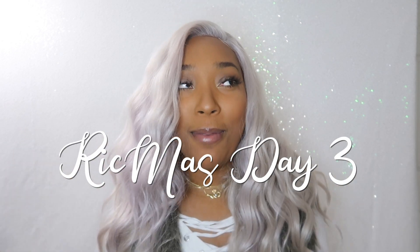Hey guys and welcome back to my channel. Today I have an exciting video for you guys. Welcome to Vlogmas Day 3. We made it three days in a row — I'm keeping it up. We're going to have a new video every day until Christmas.